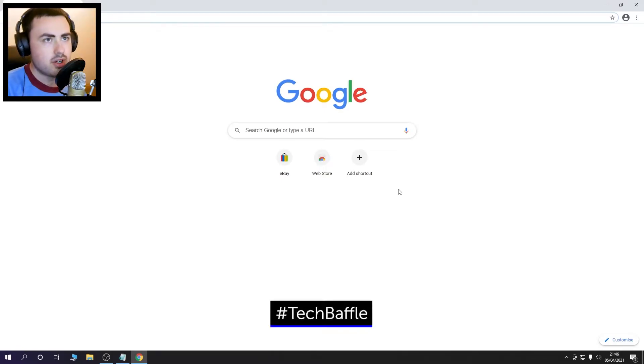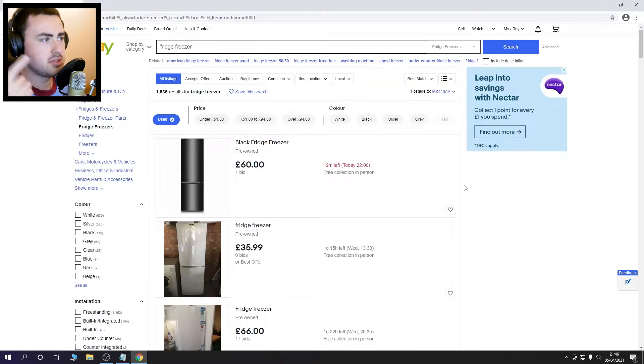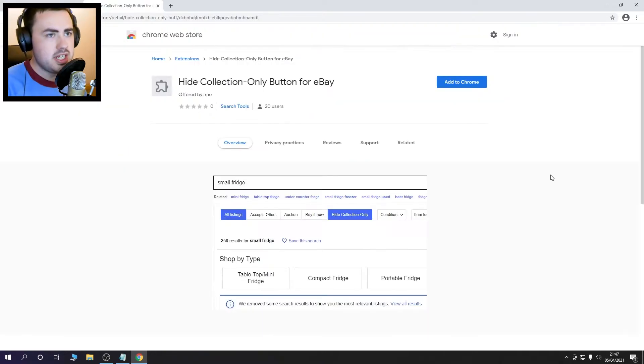For this you'll need Google Chrome, so if you don't have Google Chrome I'll put the link in the description. So here's a page of used fridge freezers — with them being really heavy, a lot of them are free collection in person. For some reason eBay doesn't let you filter out options which are collection only.